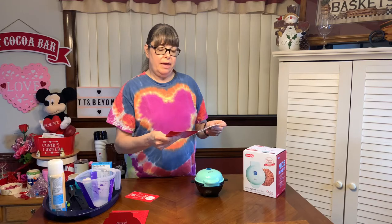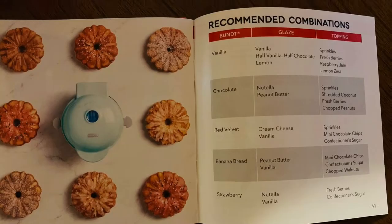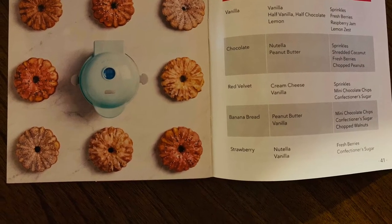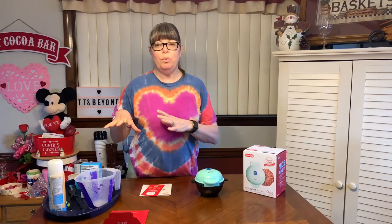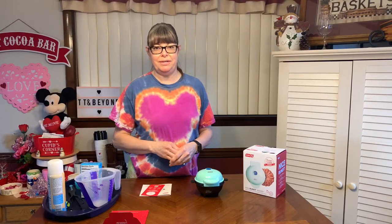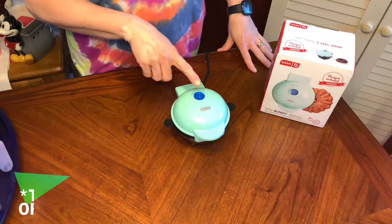They have the recommended combinations listed — let me bring it in a little closer. I've had this plugged in for a while and I'm sure the light will go off when it's ready to bake.